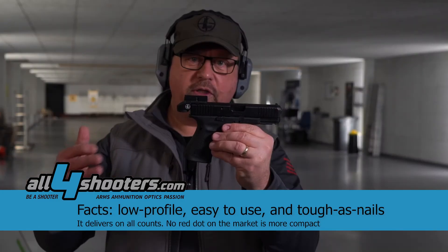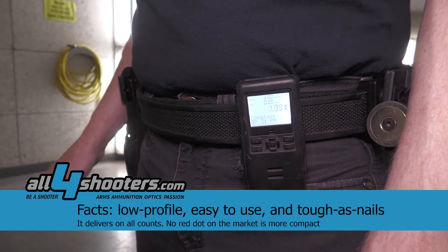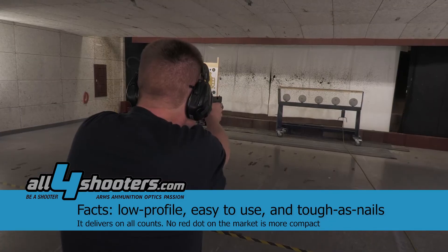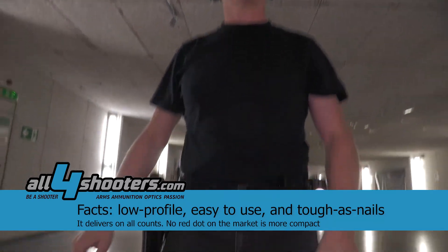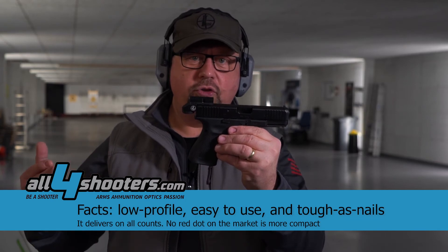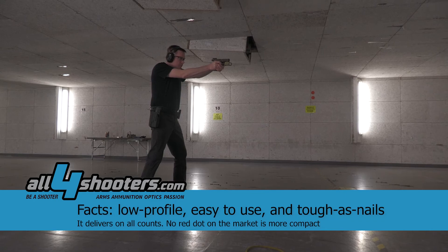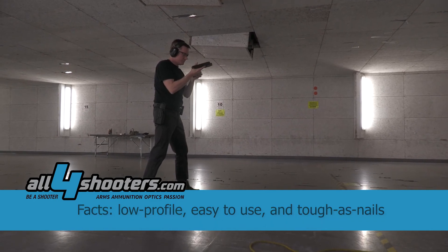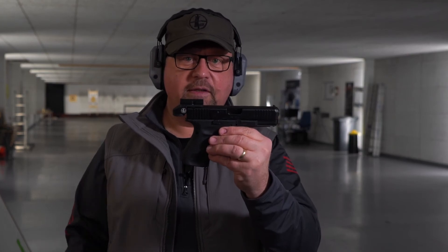Where you can keep your muscle memory, you can go back to iron sights, you can go to the red dot sight. But the red dot sight, from all inventions in shooting pistols, I think it was the biggest change in the last decades. Because that enables you to hit smaller targets at longer distances much easier. Also under stress, you are able to make very precise shots. So that's a big step.